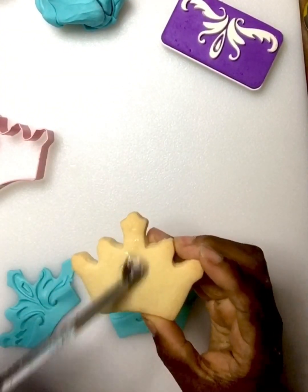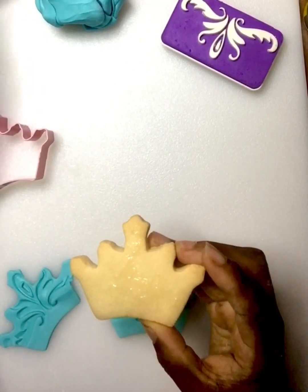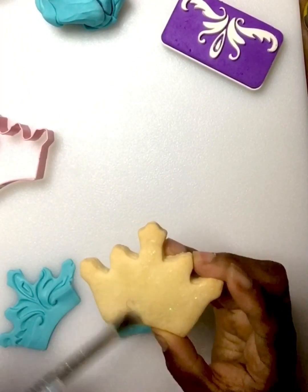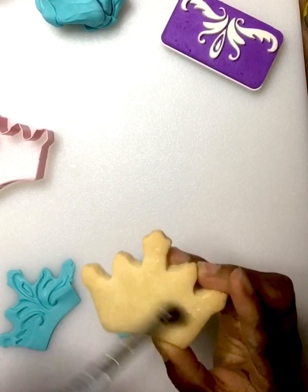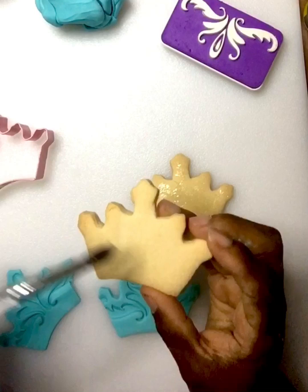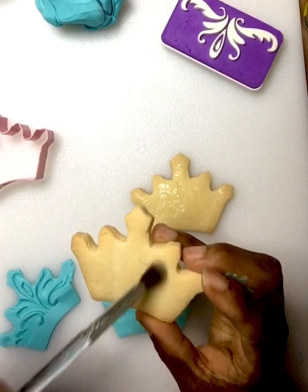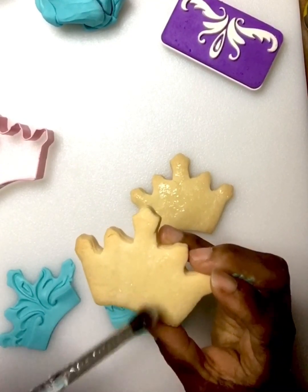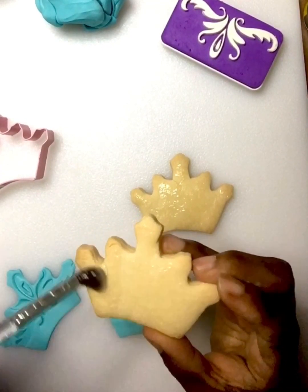I'm gonna paint the innermost parts of them, even at the points where the crown is. I'm just gonna put a little piping gel there. It doesn't take a lot to make the fondant stick to the cookie. You don't want a lot on the edges because when it dries it will shine and take away from the look of your cookie.